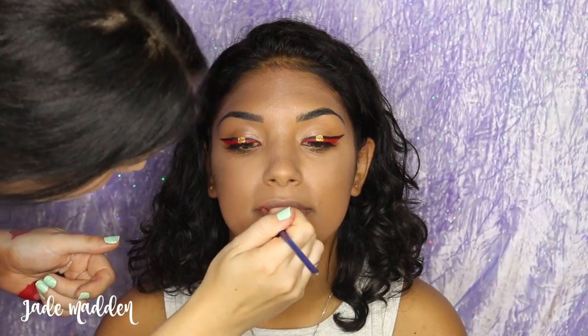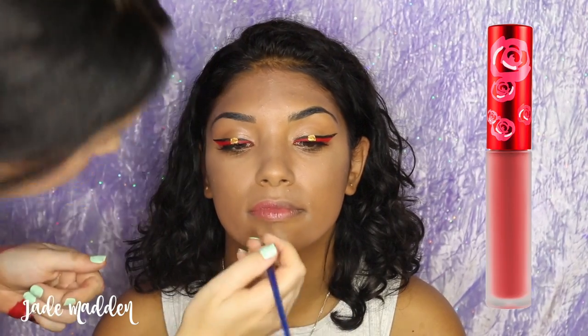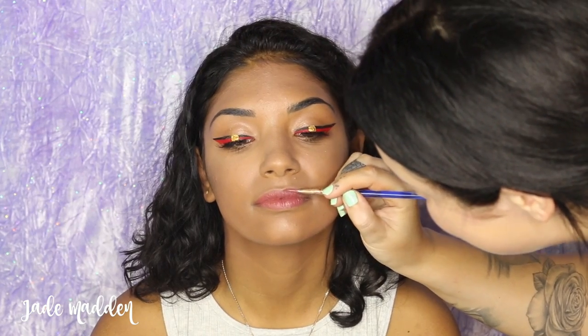Moving on to lips — I'm using a combination of two different Velveteens by Lime Crime. The first one is Riot and the second one is Teddy Bear. I'm just mixing them together and applying them.